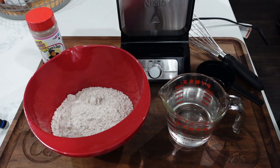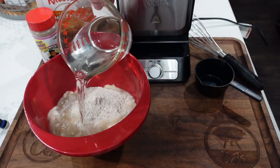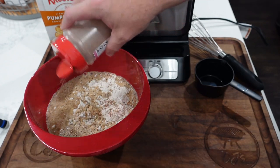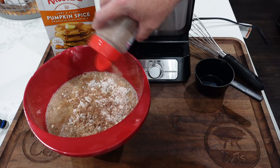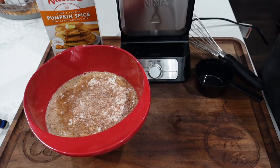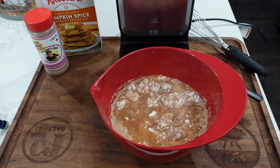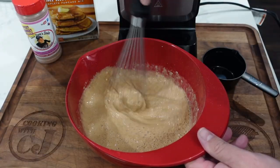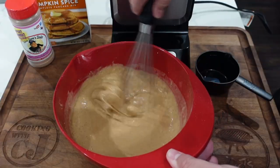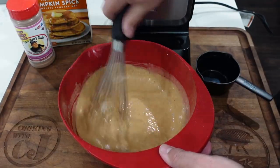We're over on the Ninja waffle station. Went ahead and put our pumpkin spice mix in there. All we got to do is add a little water — we're just going off the instructions on the box. We're going to add about a tablespoon of Uncle Steve's dessert shake. It's just my own little add; you don't have to do this, or you can substitute a cinnamon sugar mix if you want. Time to just whisk this all together — you don't want to over whisk it, just make sure everything's incorporated. It smells like pumpkin spice!